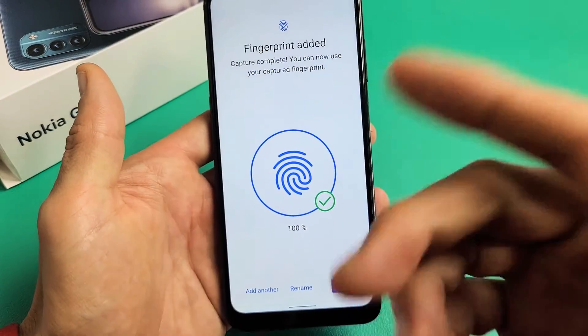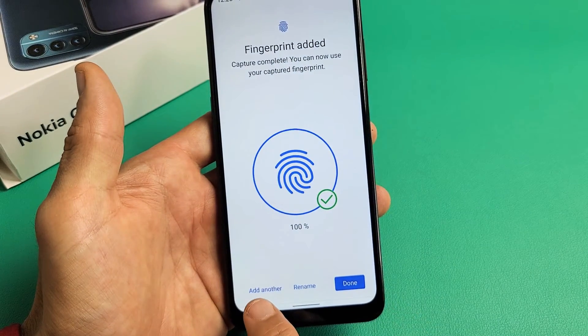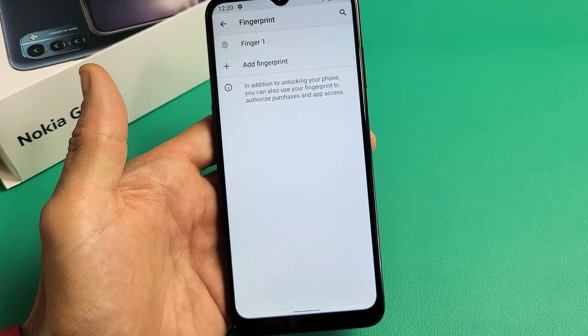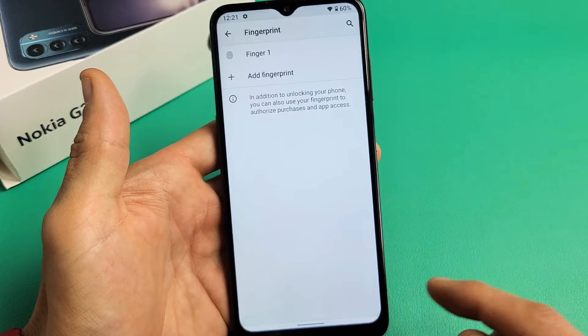Okay, there we go — fingerprint added. Now you can add another fingerprint if you wish, or you can click on Done and add another fingerprint later if you wish.